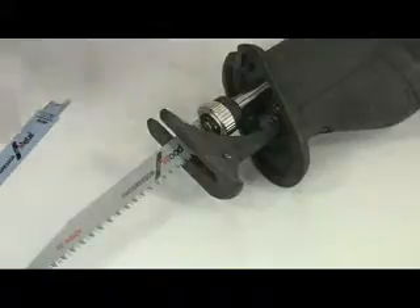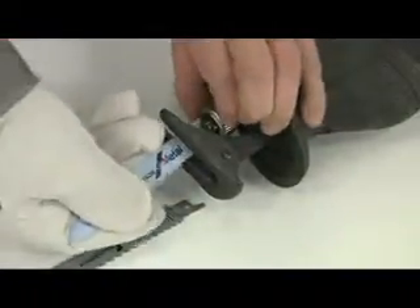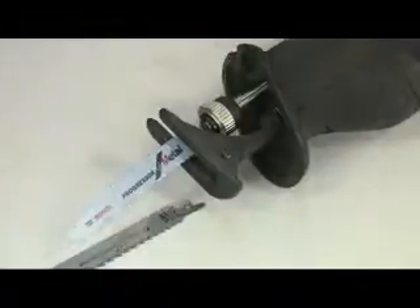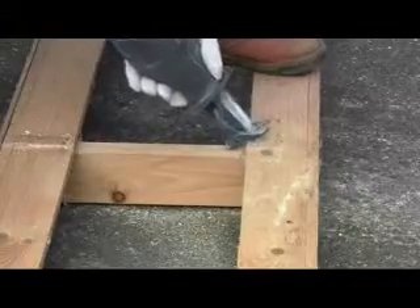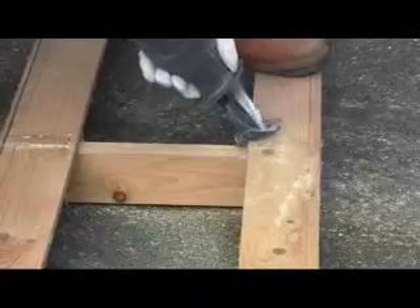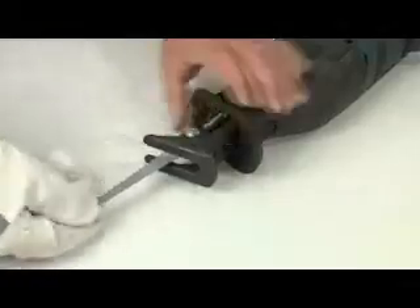The blades are easy to change. The Bosch SDS twist mechanism makes the fitting and removal process very quick and simple and there is no need for any tools. In some situations where access is difficult, it may be easier to cut in the opposite direction. On the GSA 1300 this is no problem — just turn the blade round and refit it.